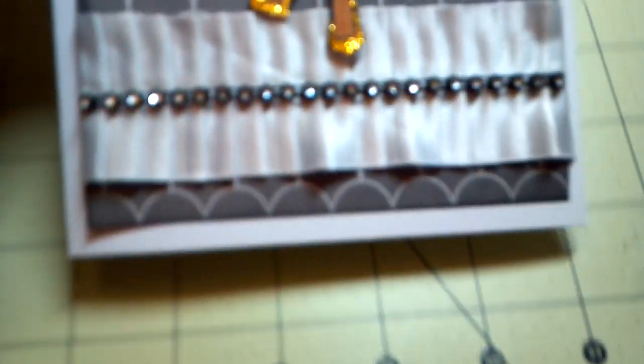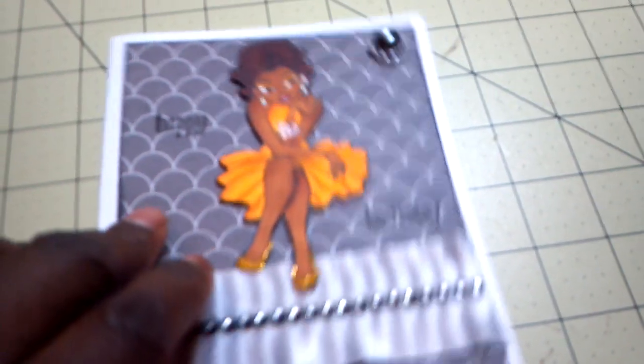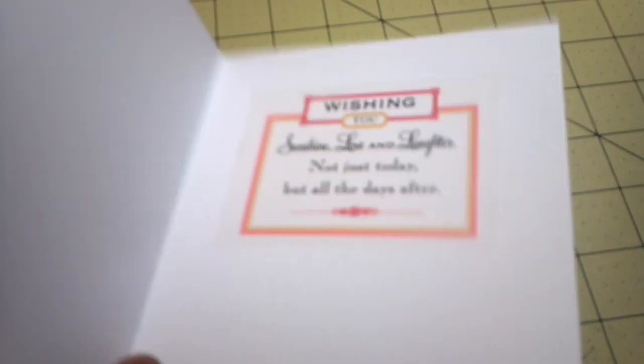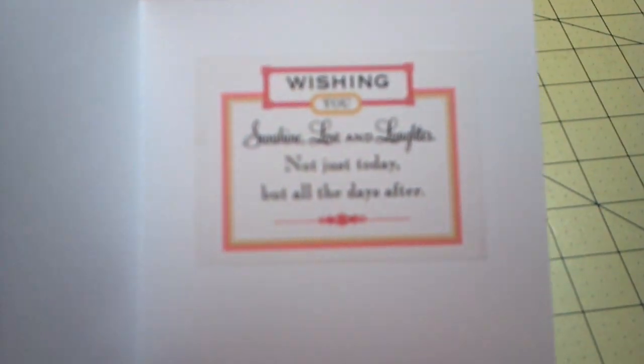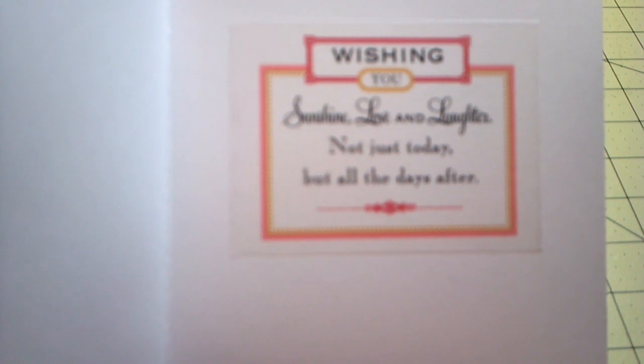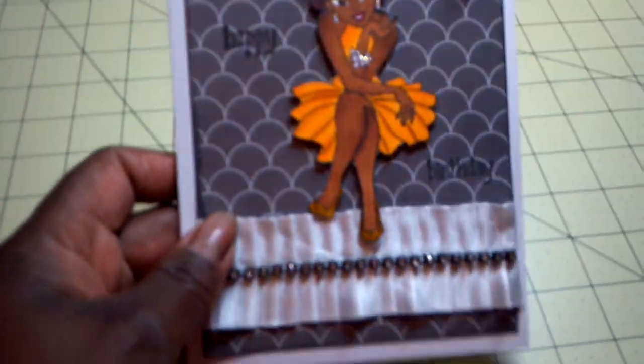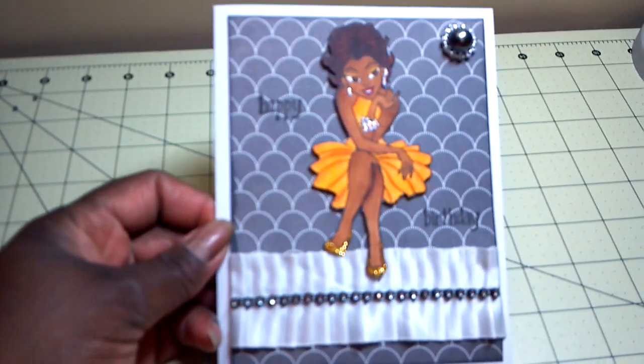I don't know how well you can see that across there. Up here it's just a flat back pearl and a pearl buckle. And then on the inside, I used the Anna Griffin sticker that says, 'Wishing you sunshine, love, and laughter. Not just today, but all the days after.' That's the card, and I just actually really love the way it turned out.